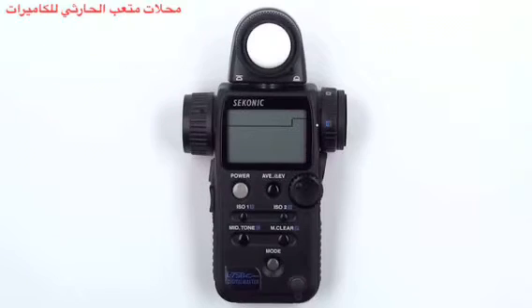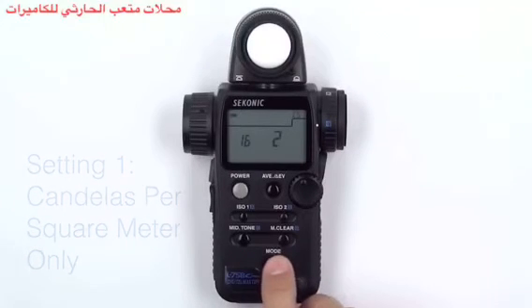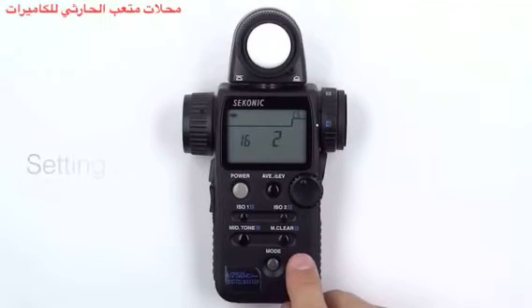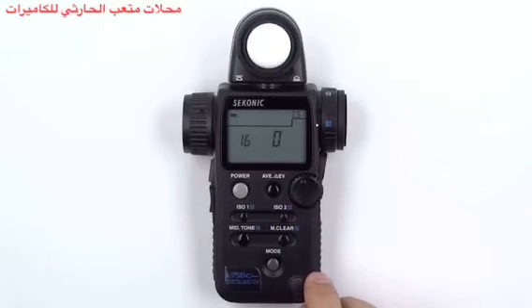Similarly, if you prefer to work with only foot lamberts or candelas per square meter, you can use custom function 16 to set your preferences. First, turn off your meter. Then press and hold the mode button and press the power button — you are now in the custom settings menu. Rotate the jog wheel until you are at custom function 16. A value of 0 allows you to see both candelas per square meter and foot lamberts. By pressing the mode button once, you can change the value to 1 and your meter will only show candelas per square meter. By pressing the mode button once more, you can change the value to 2 and your meter will only show foot lamberts. Press the mode button twice more to reset the value to 0. Once you are finished, simply press the power button to turn the meter off and save your settings.